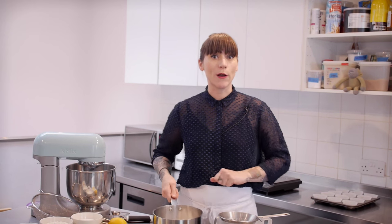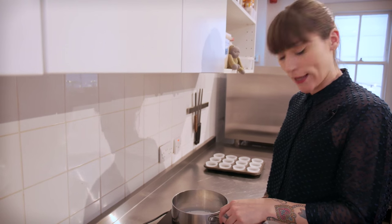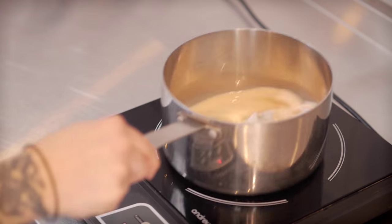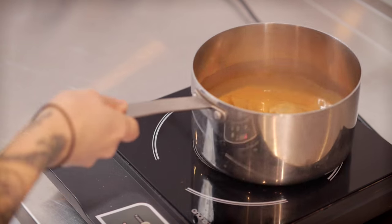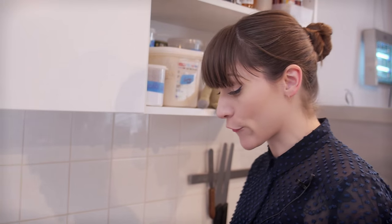I need to heat that up so I'm just going to use my hob. That just needs to simmer on a low heat for about 3 or 4 minutes until it's really strong — just give it a little swirl every now and then to help the tea along. That's looking a lovely rich colour so I'm just going to take that off the heat, put a lid on, and leave it to cool until I need it.